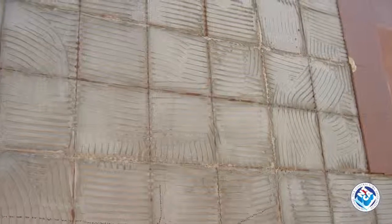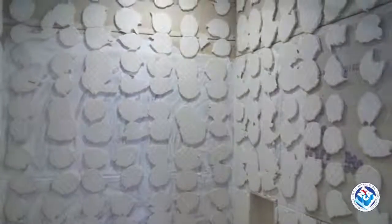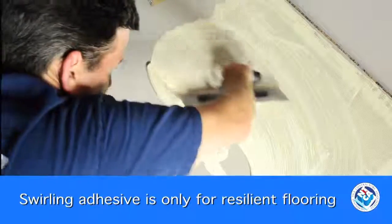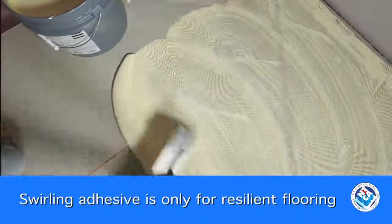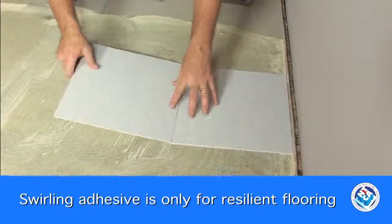Unfortunately, many tiles are being installed incorrectly, especially very large tiles, and this can result in costly breakage. So why does this happen? It's because most flooring adhesives were applied in a swirling manner and that motion was passed on. It's a more natural movement — just a simple bend of the elbow.